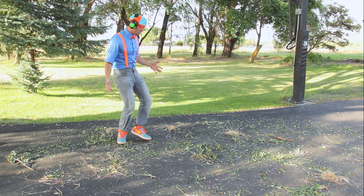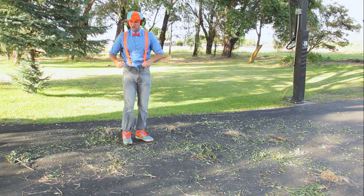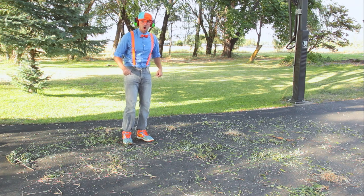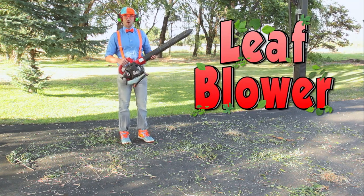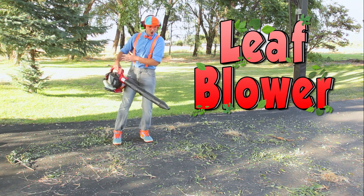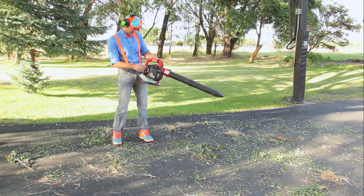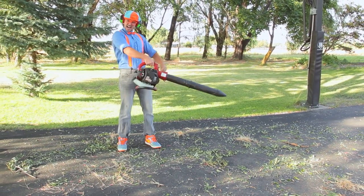Oh no, look at all these leaves. What should we do? Oh, I have an idea — a leaf blower! Yeah, this is going to blow away all the leaves. Watch this!